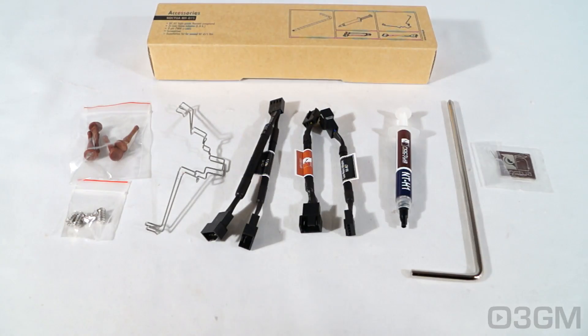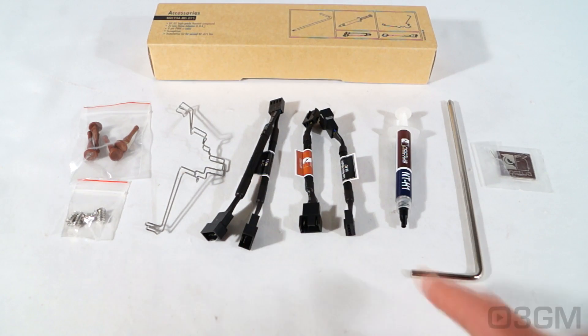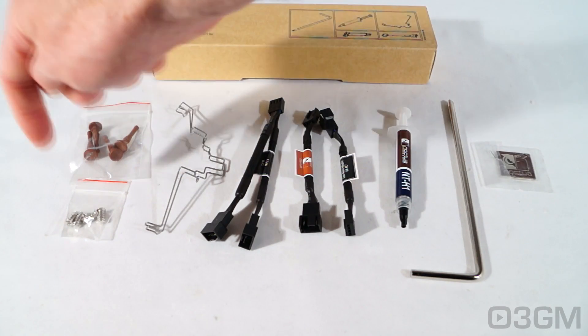Included in the accessory box is a case badge, screwdriver, their quality NT-H1 thermal compound, two low noise adapters, a Y cable — and by the way, these are all 4-pin — a couple of fan clips, four rubber mounts, and four fan screws.